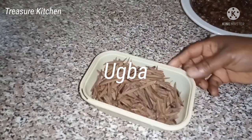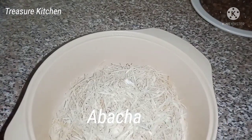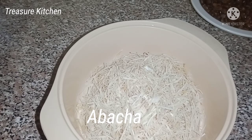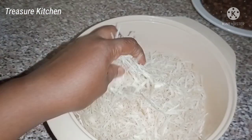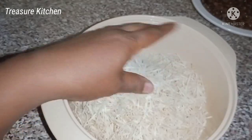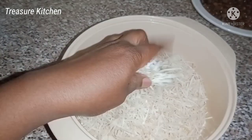Then we have other ingredients here. I'll be adding oil bean, and also abacha — that is dried cassava. What would I call it? Dried cassava chips? Abacha — cassava flakes, dried cassava flakes, okay.